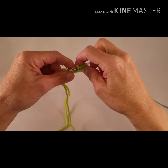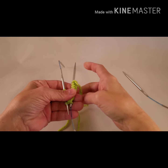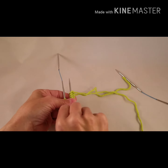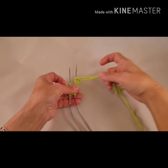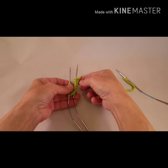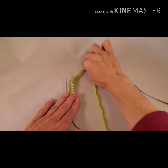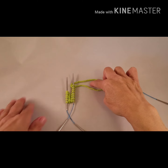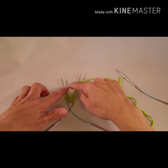Place the needles together with the yarn coming from the top right needle, and all of the stitches facing into the center. Working yarn to the right, join here, open end here.